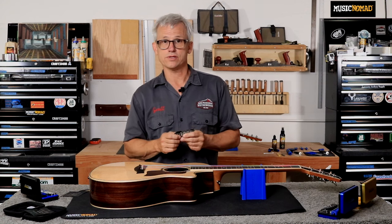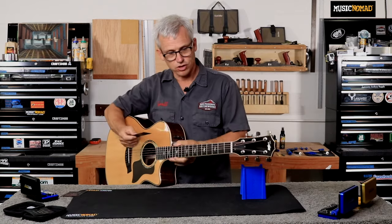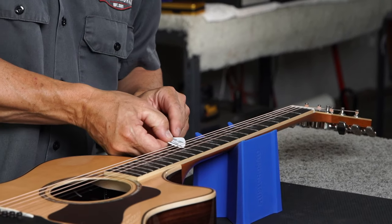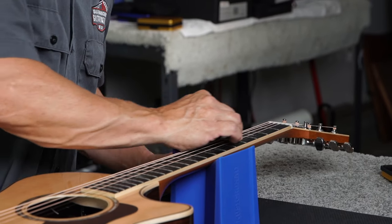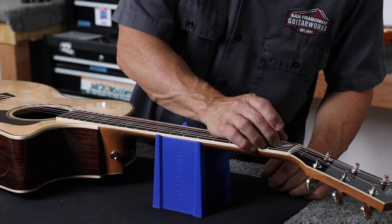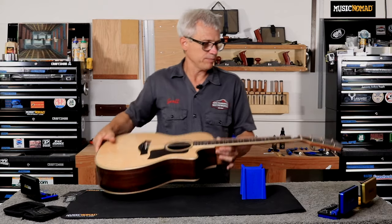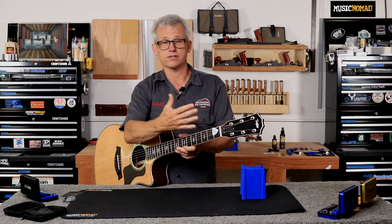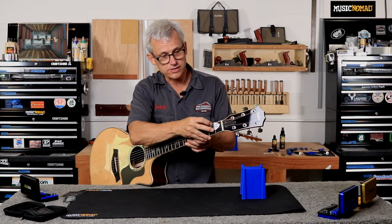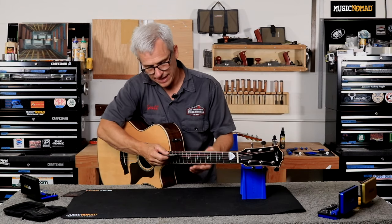For this guitar we're going to use the most common action, which is medium, so I'm going to measure where we are currently. I'll put my pick capo over the E string and slide it up to the first fret to keep my E string down solid to the fret. I put it under both the A and D string for extra downforce because acoustic strings are pretty stiff, so that's holding it solidly against the first fret.